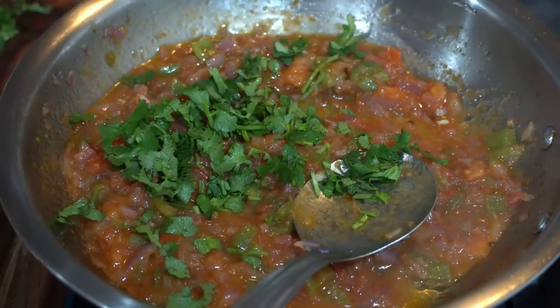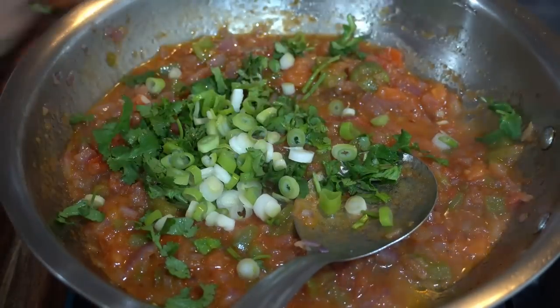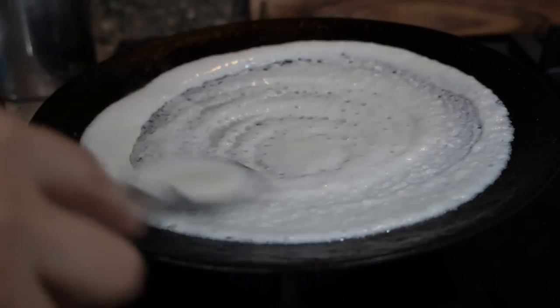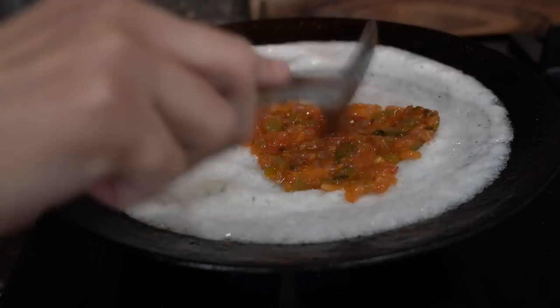Lastly I will add fresh coriander and spring onions before turning the flame off — the veggie mixture is ready. Now I will make the dosa, cooking it on low flame, and while the dosa is cooking I will add this veggie mixture and spread it evenly on the dosa.